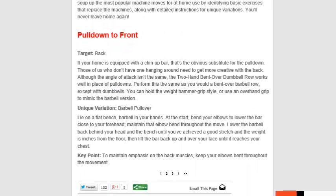You want to do a pull-down to front, which can target your back. If your home is equipped with a chin-up bar, that's the obvious substitute for the pull-down. Those of us who don't have one need to get more creative. Although the angle of attack isn't the same, the two-hand bent-over dumbbell row works well in place of pull-downs. You can perform this the same as a bent-over barbell row, except with dumbbells. You can hold the weight hammer grip style, or use an overhand grip to mimic the barbell version.